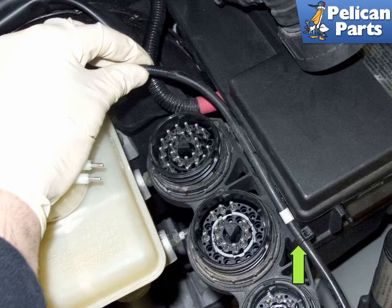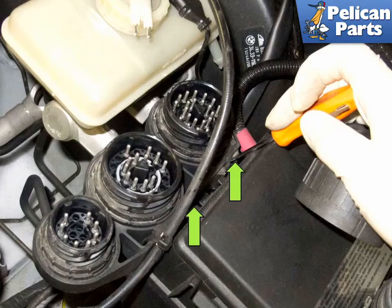Pull the wire out of the mounts to access the connector junction release tabs. You can leave the zip tie in place. Using a small flat head screwdriver, release the connector junction release tabs by levering them towards the master cylinder.